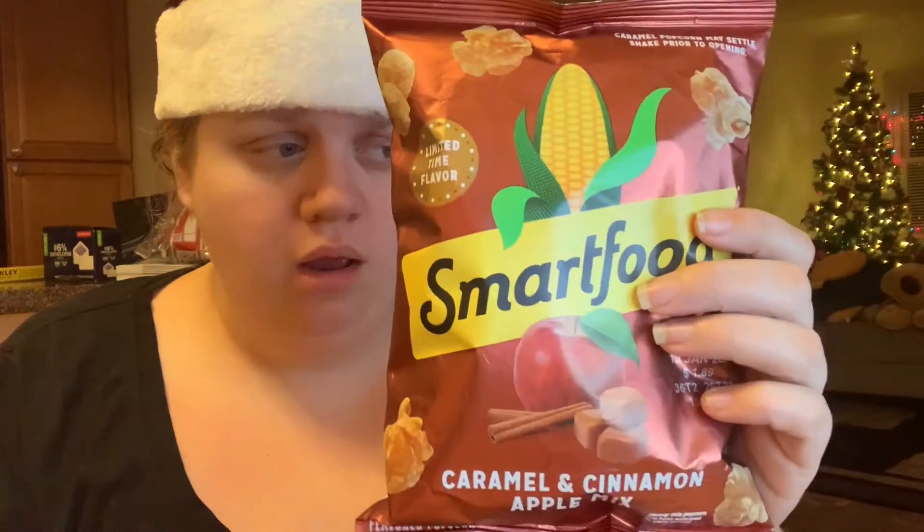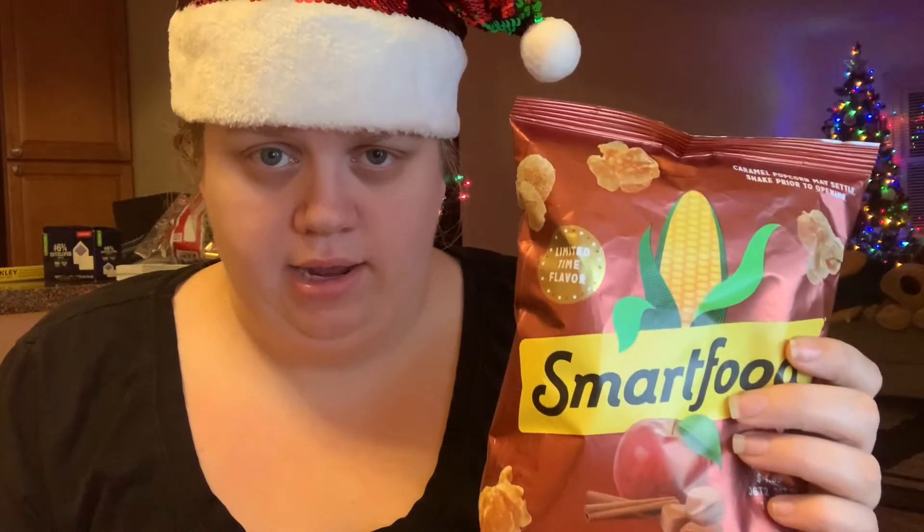Hey everyone, in this video I'm going to be doing a first taste of the new Smartfood caramel and cinnamon apple mix. This is the other flavor they came out with — a limited time flavor along with the snickerdoodle flavor that I just filmed. The first thing I noticed about this caramel popcorn is the bag says to shake prior to opening.